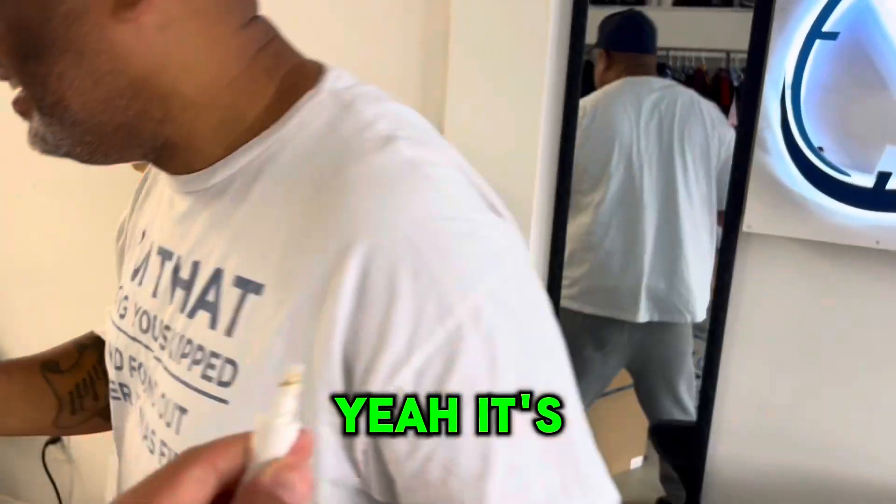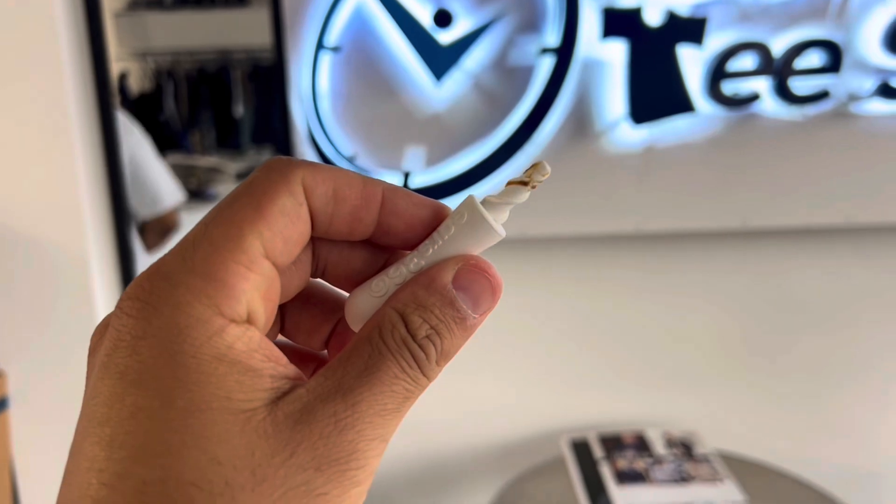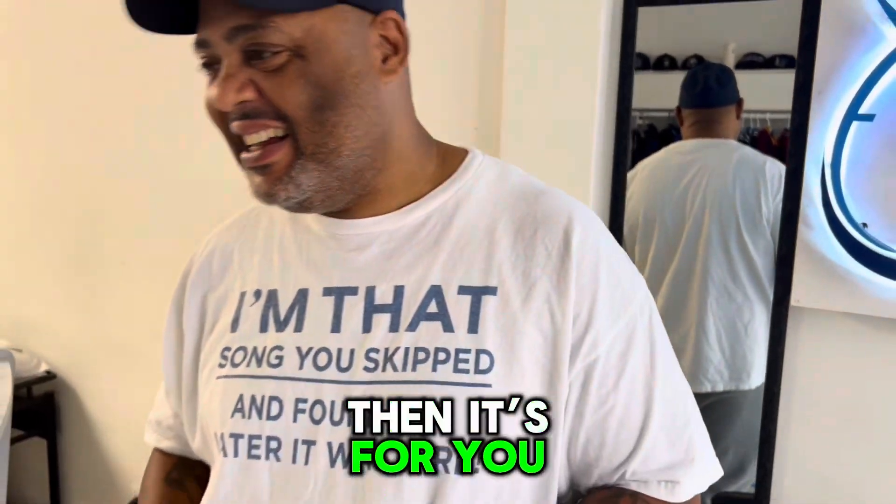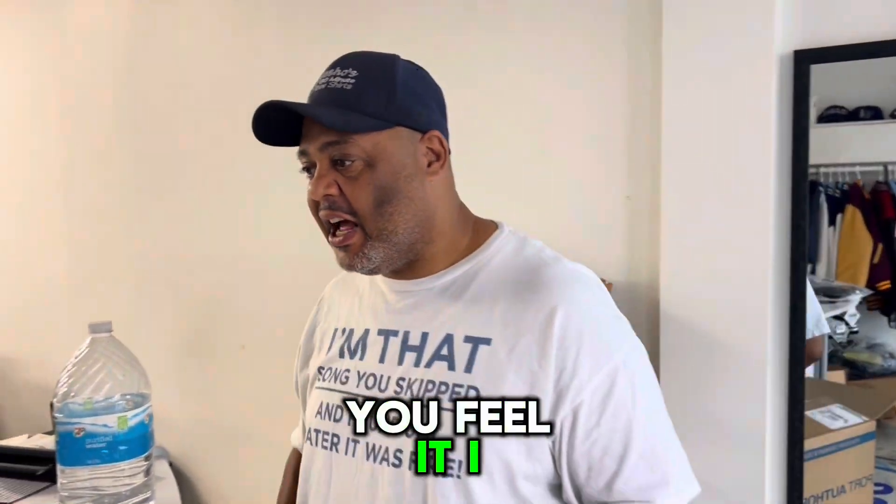Can you show me that? Yeah — it's not a joke, it's not a joke, Joe. Right, right. Thank you so much — and it's for you. Thank you! How did you feel? I feel good.